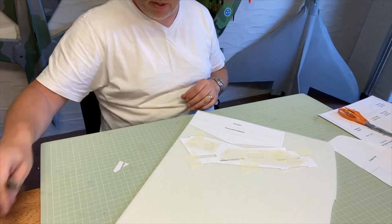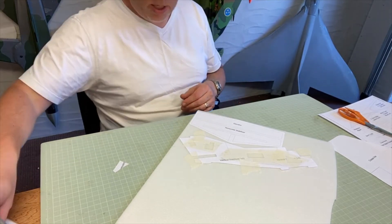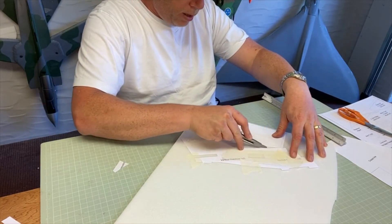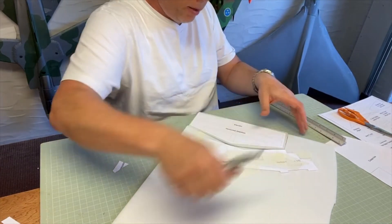Of course the other method is to print them out on card, cut them out, and then draw around them. Anyway, the first thing I'm going to do is cut a healthy margin around the piece of foam to make it easier to work on.